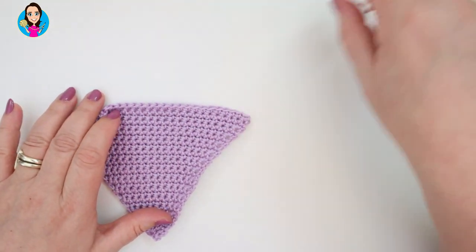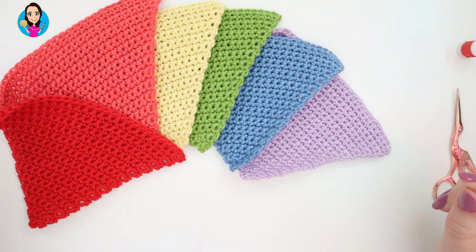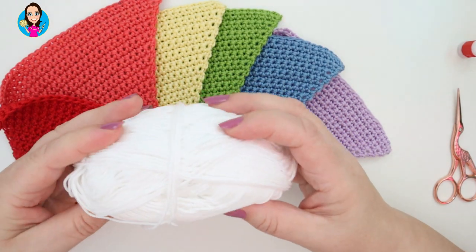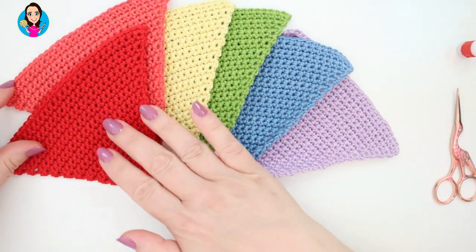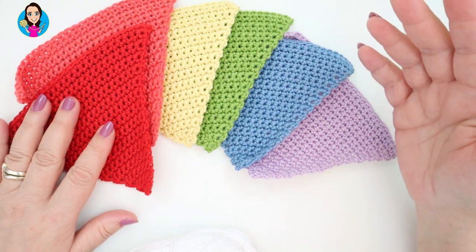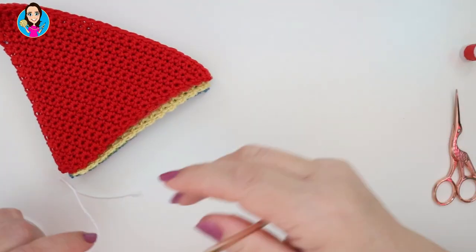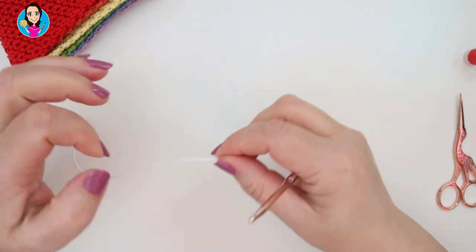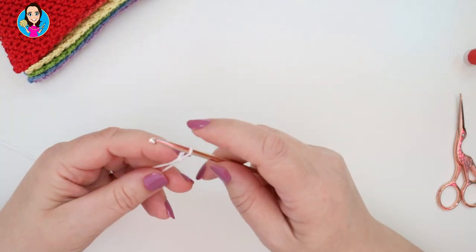So there we have our final part of our rainbow. What we're going to do next is make our ribbon to go across the top, and I'm going to be using a white cotton - again this is Patton's cotton. I really like the sheen you get on Patton's cotton; some cottons are quite dull but this one has quite a nice sheen. You can use any cottons or any yarns that you want - even a wool blend yarn if it's going to be in the house. I'm going to use a 4mm hook again and start with a slip knot.